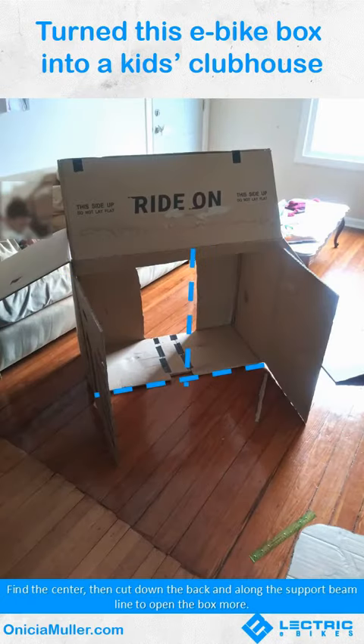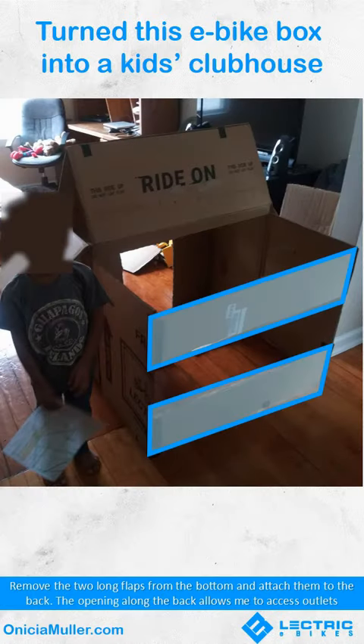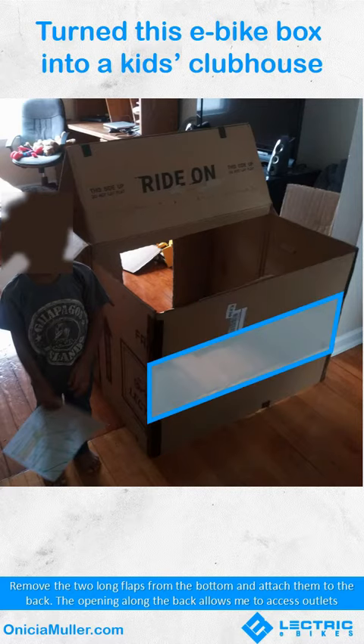Find the center, then cut down the back and along the support beam to open the box more. Remove the two long flaps from the bottom and attach them to the back.